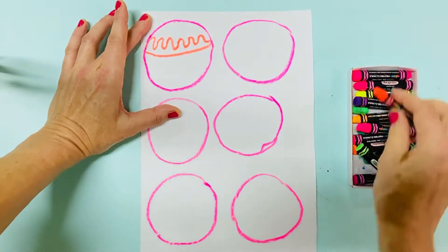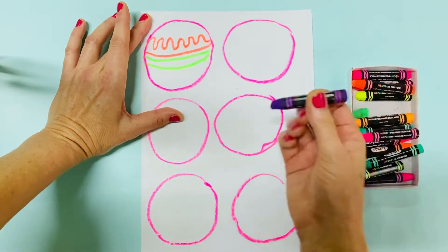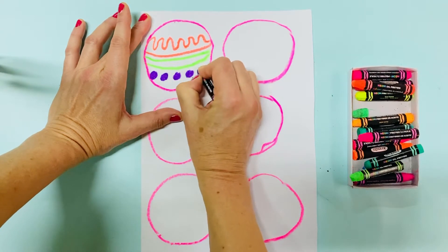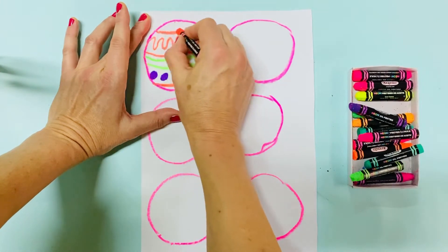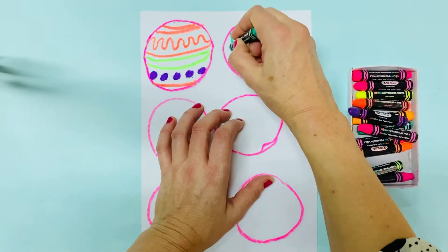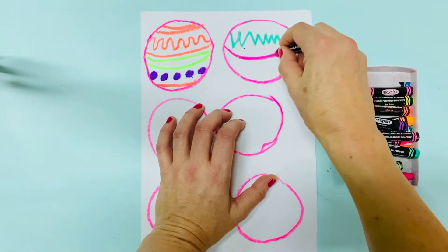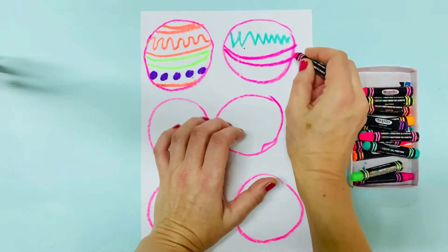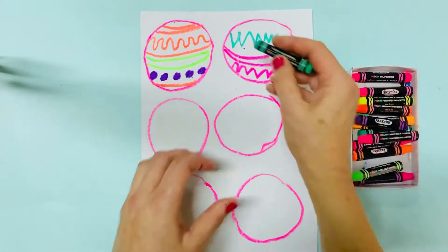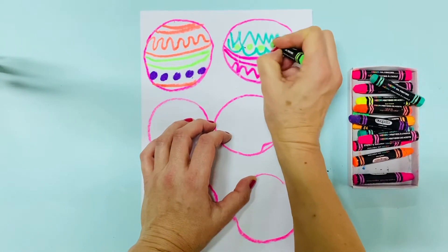We're going to use line — remember we're doing a lot of line work in KA and KB art this year — so we are going to use line and shapes, and I want you to decorate these. Can you guess what they are? Who can guess what this is going to be?